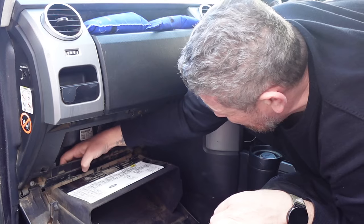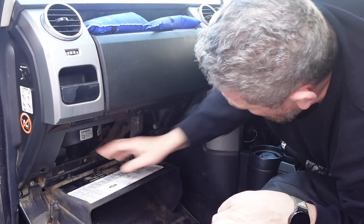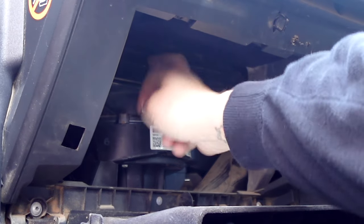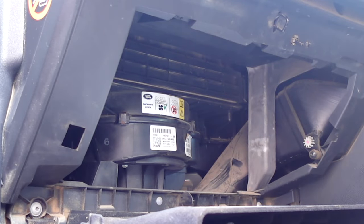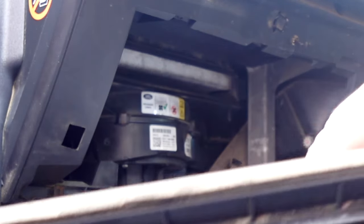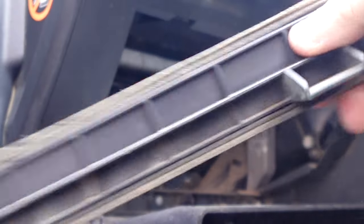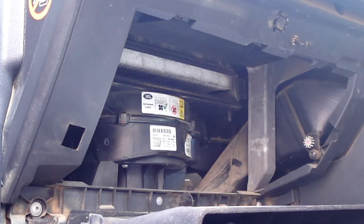I don't know what that is — please don't tell me that's a rat's nest. Okay, I think that's supposed to be there, let's put that back. Our cabin filter is actually located behind this panel here. It's pretty easy to get to once you've dropped the glove box — there's just a little clip on the side. We open that and pull this out. You can see just how much dust is in there.